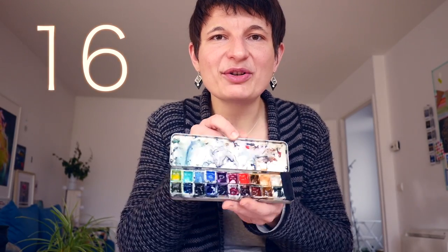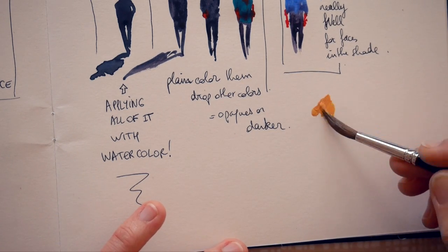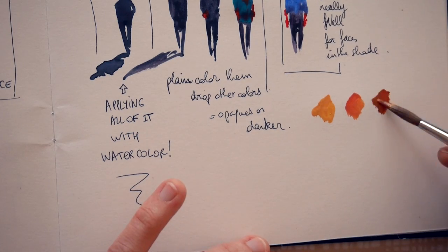Tip 16 is about skin tones. As I mentioned in my watercolor palette video, if you don't want such a red face, you can mix skin tones using Naples yellow, mixing it with a bit of red or a warm color to get different skin tones. The opacity of Naples yellow helps give a skin color that doesn't melt too much into the body and has quite a lot of strength, even as a paler color.